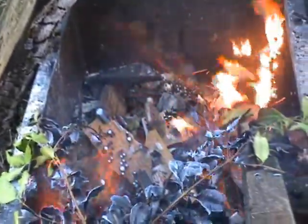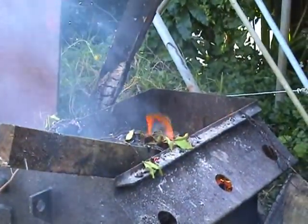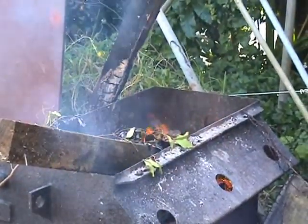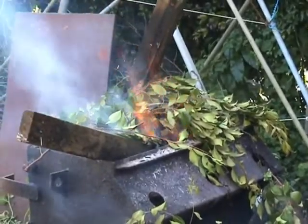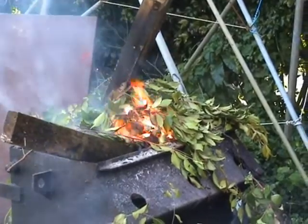I've got the fire going. Let's see what happens — probably should stand a bit of a distance. There they go! And they pop quite nice.